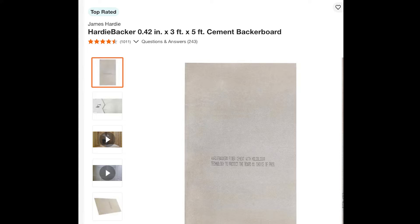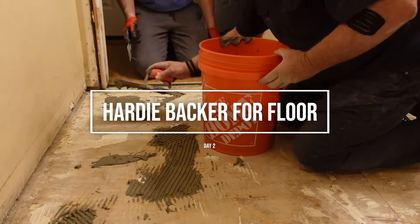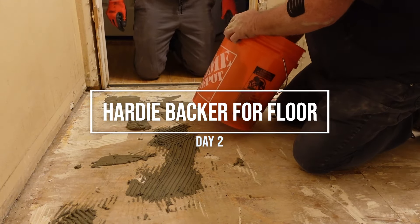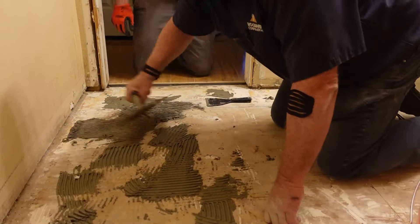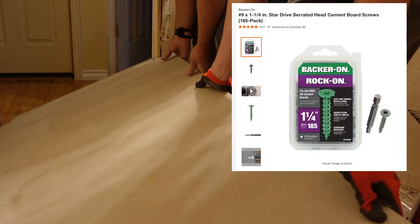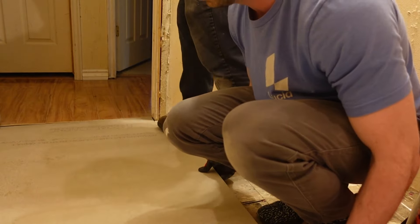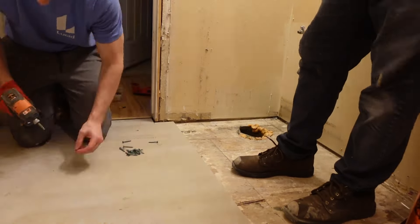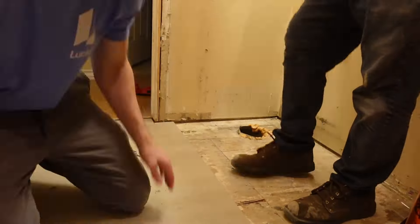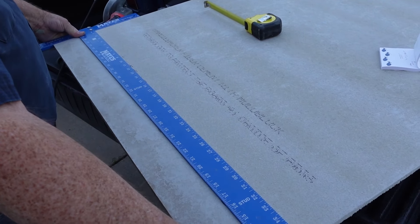In case you don't know what hardy backing board or cement backing board is — it's basically a way to waterproof your shower, and in this case we're using it for the floor as well. For the floor, you mix up some thinset and lay it down — you don't need a crazy amount, just enough to hold it in place. Then we used specific screws designed for cement backing board, screwed it to the floor. This helped waterproof the floor and also raised it to be level with the previous tiles.